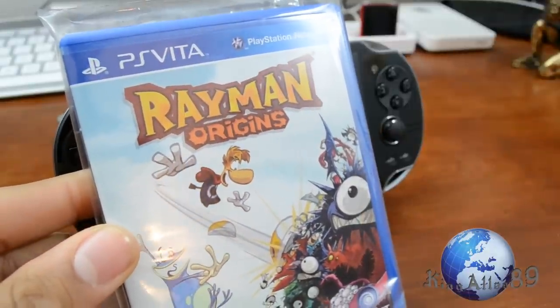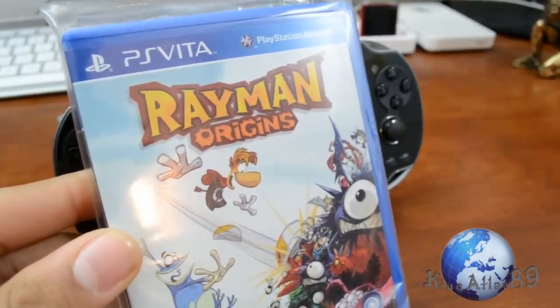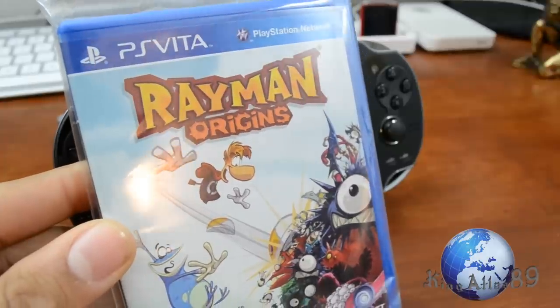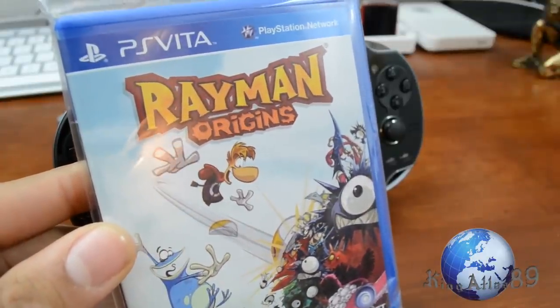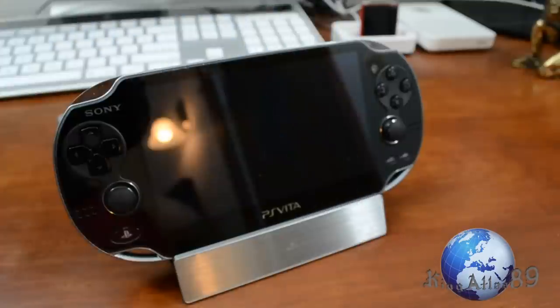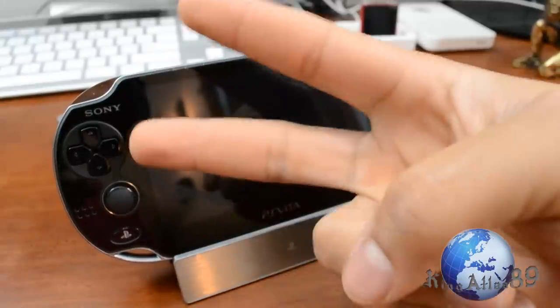I picked up some games for it — Rayman Origins, which I had on PS3 and is an awesome game. Be sure to give this video a thumbs up for gameplay from that and multiple games down the line. Stay posted to my channel for more PS Vita coverage. This has been Christian, also known as King Atlas — you guys take it easy, peace.